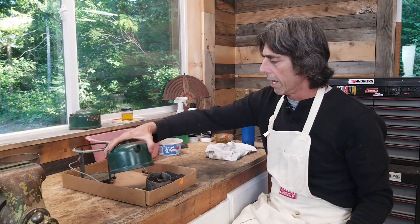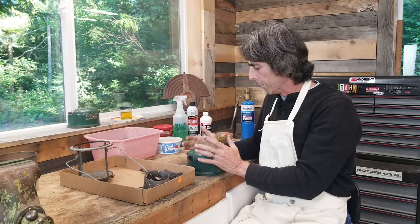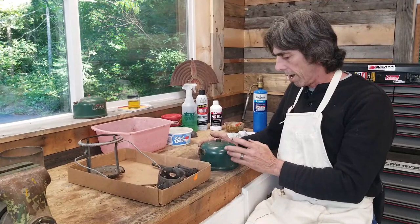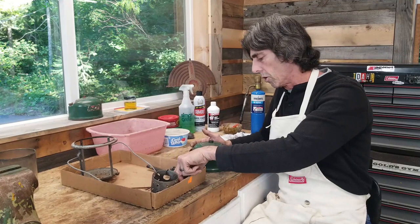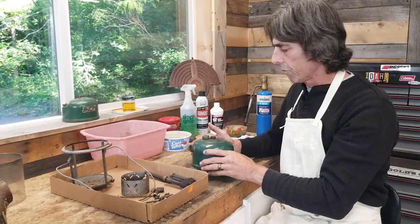I'm going to be working on a painted fount today, and to do a painted fount you treat it just like a car. I'm going to clean it off best I can with Simple Green, then put some rubbing compound on it and then some car wax. I'm going to clean the filler cap, the fount, and the screw for the filler cap. We will be doing those separately.